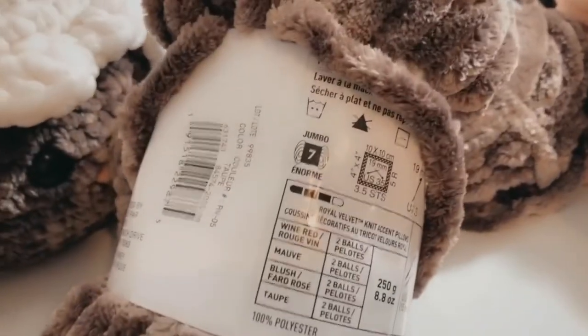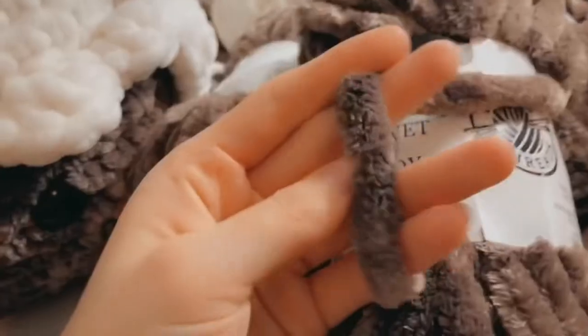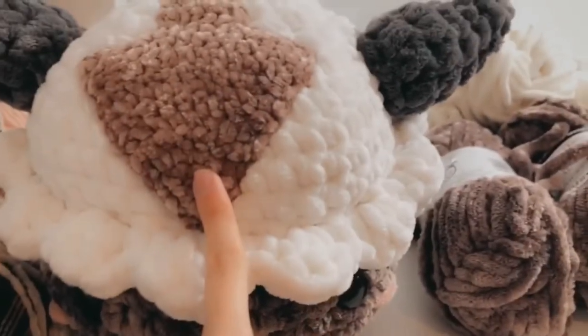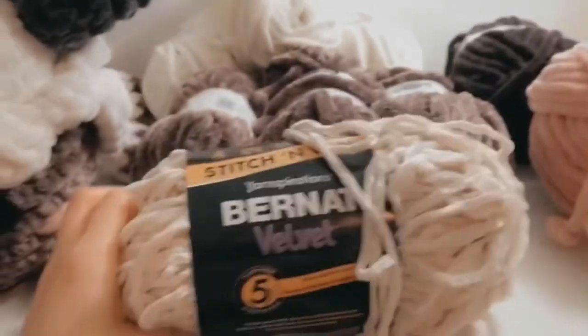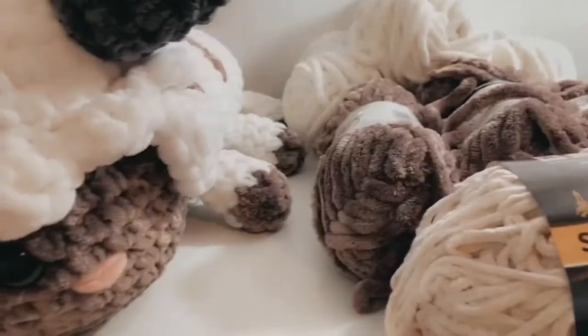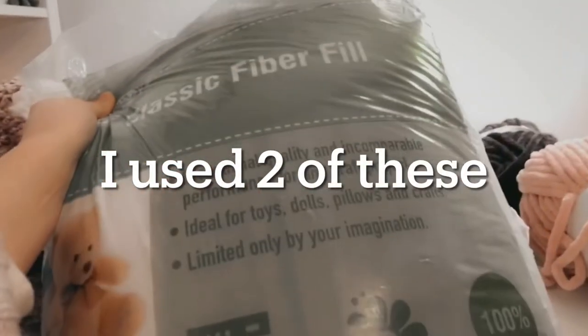These are all size 7 jumbo yarns. So as long as you get size 7 yarn with the same type of texture, you'll be fine. I used Chenille Home for the horns. For the arrow, I don't have that color with me right now — I'm ordering it online — but it is the Bernat Velvet; you can get it in any tan color. I also got 22-millimeter safety eyes, and you will need some polyfill.